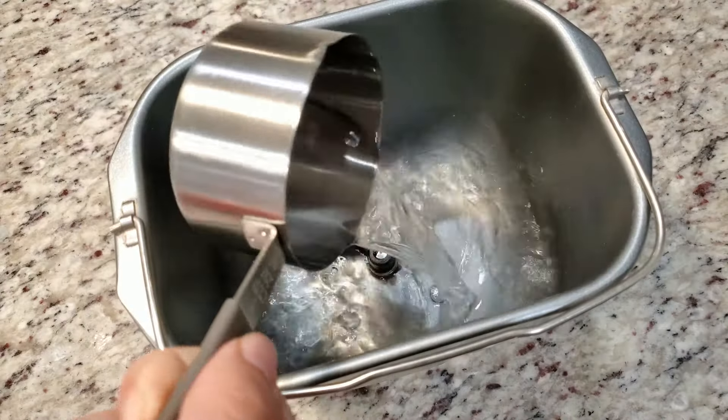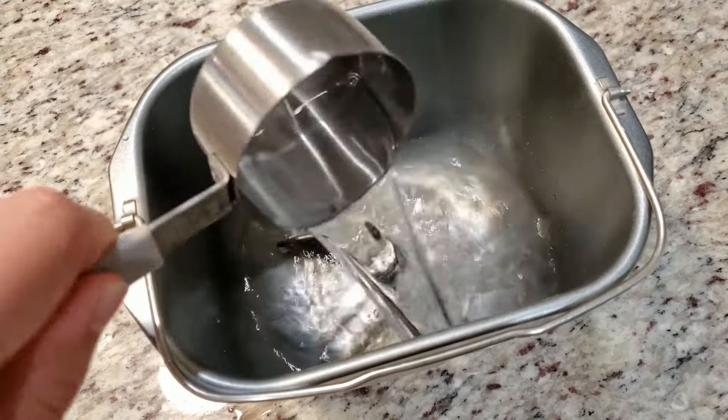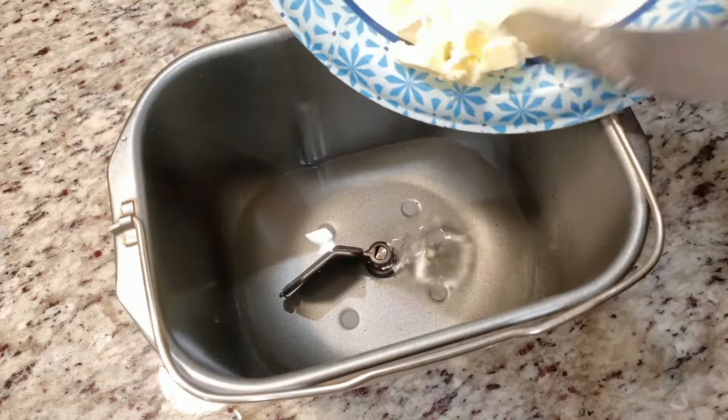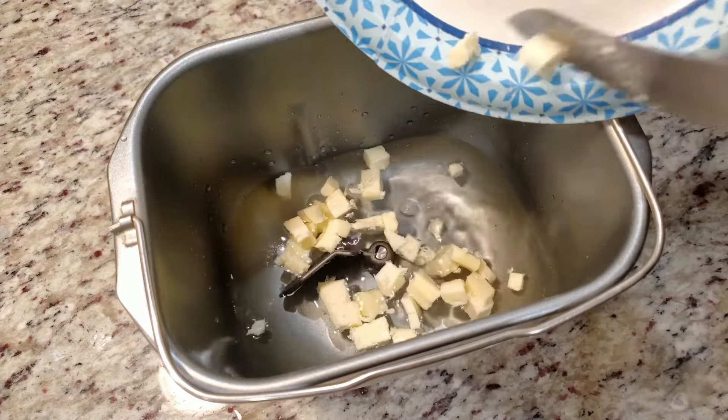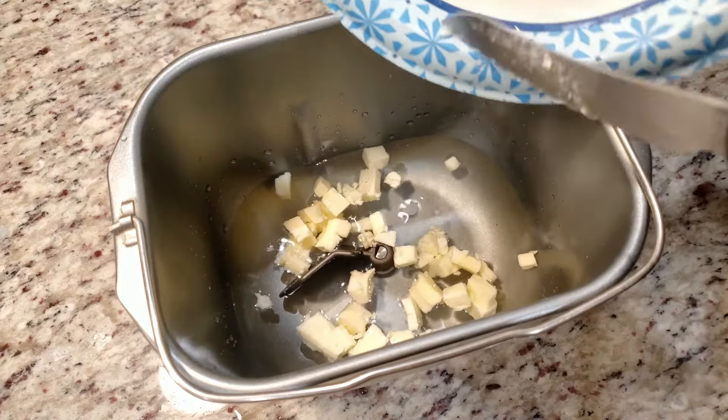We're going to load up the bread pan in this specific order. We're going to start off with one and a half cups of room temperature water, then three tablespoons of unsalted butter, room temperature, cut up into small half inch pieces. I'm using salted butter, but I don't think it really matters here.